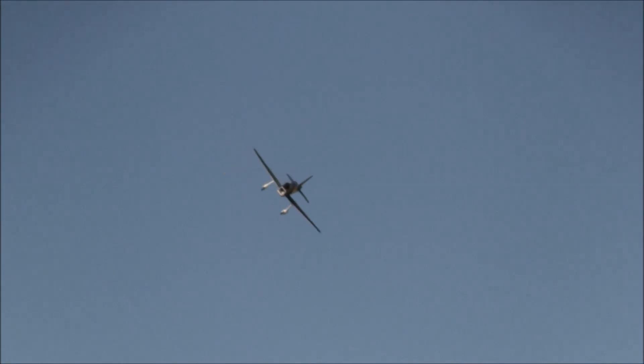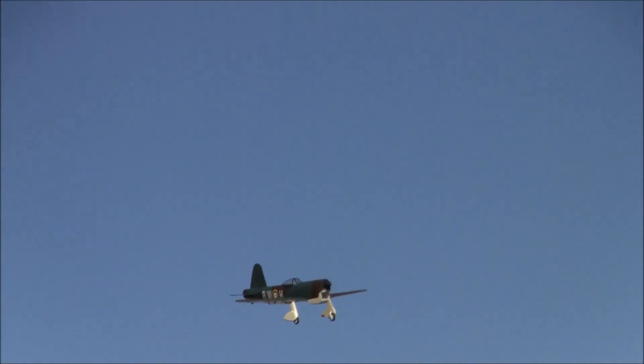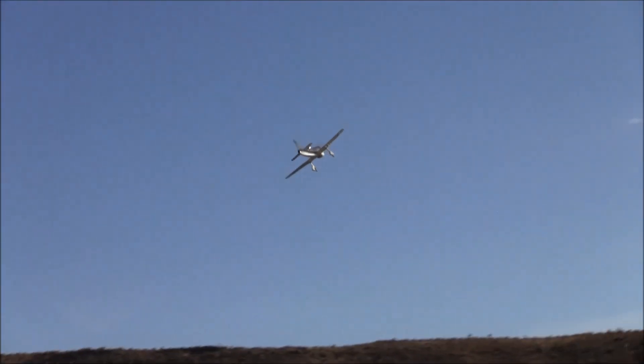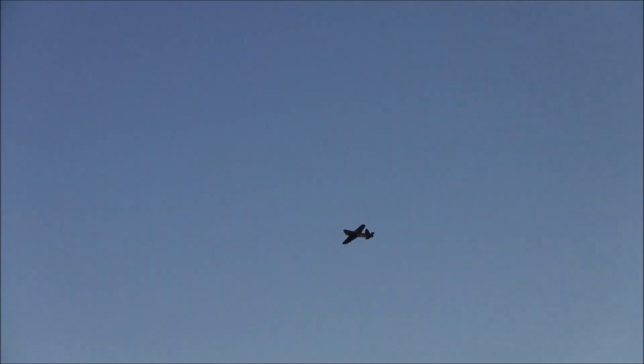It had more range than the Spitfire and the Hurricane because it could fit more fuel in the wing. And it was all wood. It has a bubble canopy, which is almost unheard of in 1940. Ahead of its time — at least for Allied aircraft.